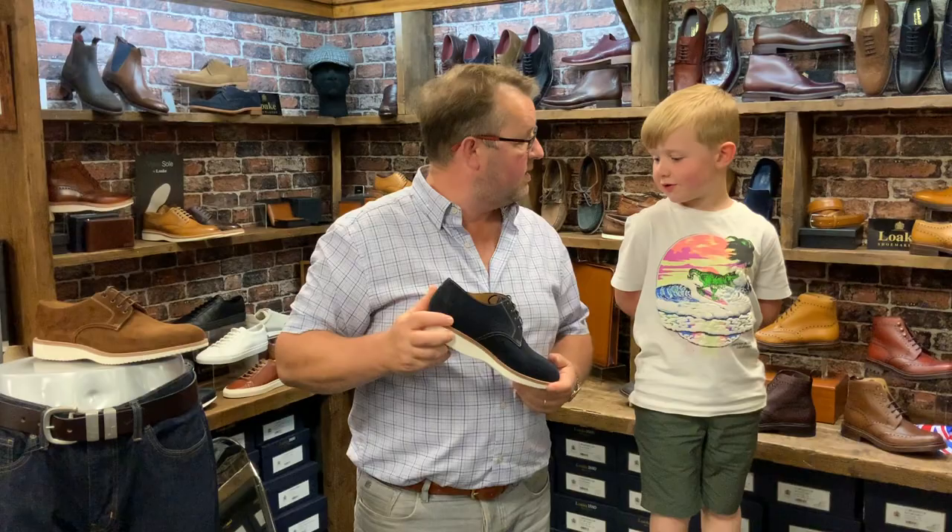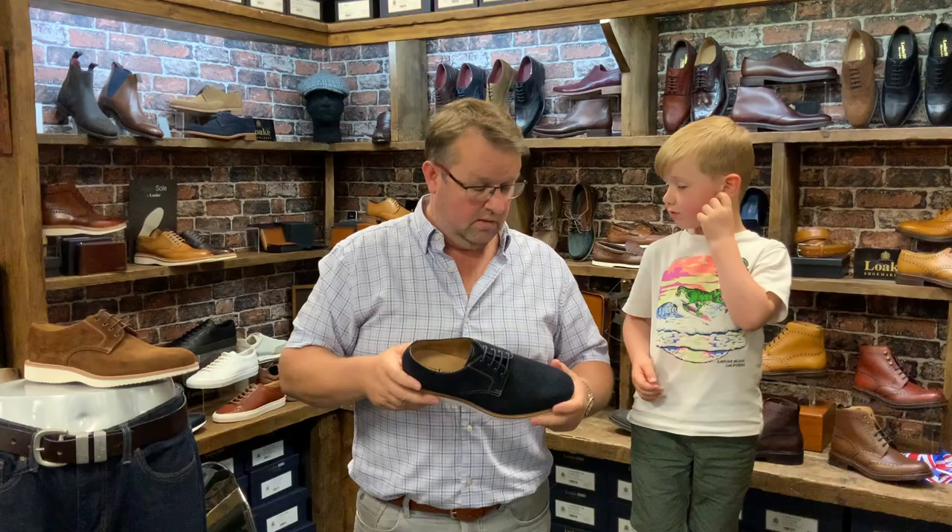It's fully leather lined inside. Do we like it? Yeah. Shall I get a pair? Yeah. I'll think about it. That's our Shoes Day today. Bye for now.